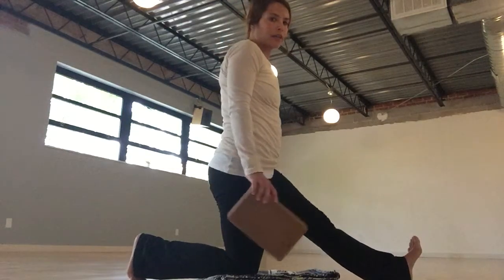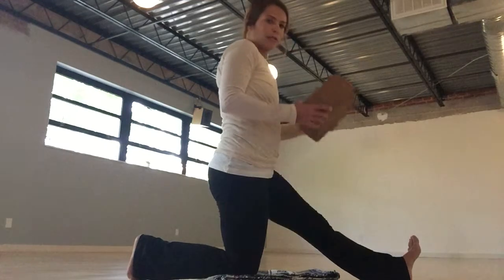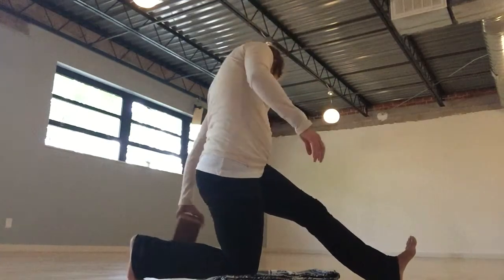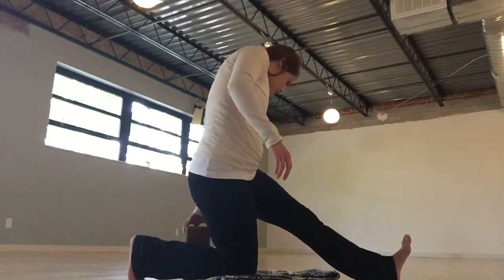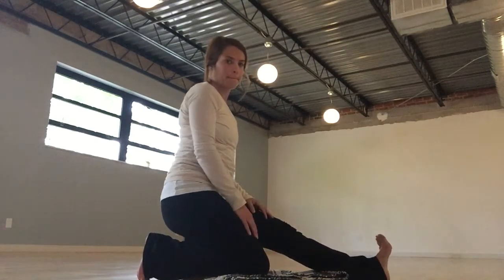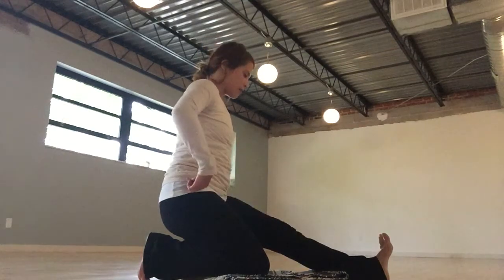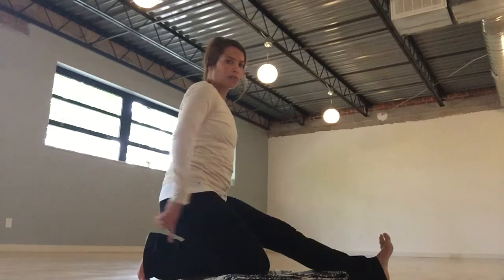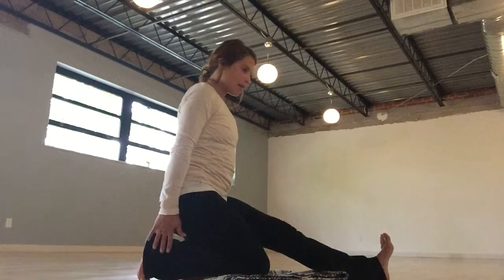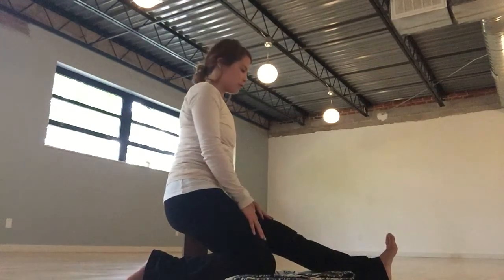Extending my left leg now — make sure you do right and left. I'm going to take my block, set it up tall, and start to sit on that block. My hips are nice and balanced. I'm still tucking my back toes, so untuck those toes if you need to.